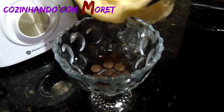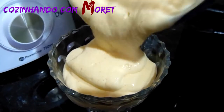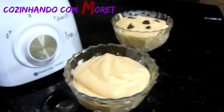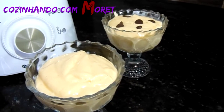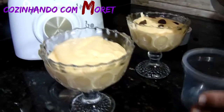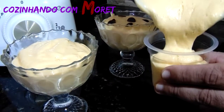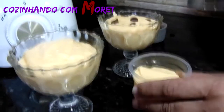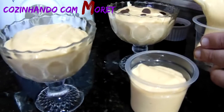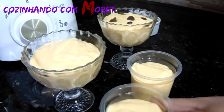Agora nós só vamos colocar a ganache por cima. E como eu falei com vocês em outro vídeo, como é uma receita muito rentável e muito fácil de fazer, podemos colocar nos potinhos para venda também. Aqui a gente acrescenta a nossa ganache, sempre na mesma medida.